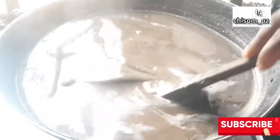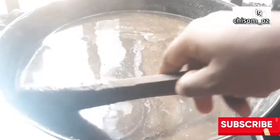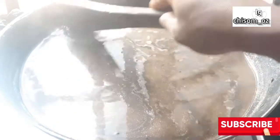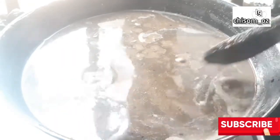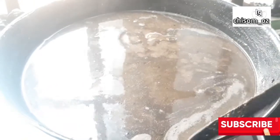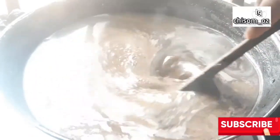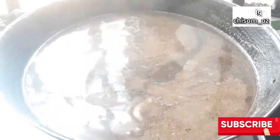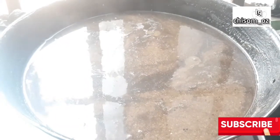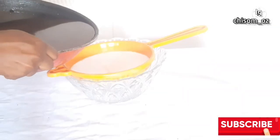One hour later, this is what it looks like — you can see the oil floating on top. It is now ready to be drained. Don't drain immediately so you don't hurt yourself or ruin your strainer. Allow it to cool off before draining. Keep it runny; if it's not runny by one hour, you can add hot water to make it runny.